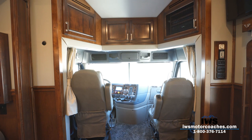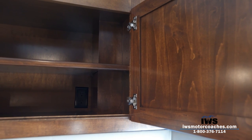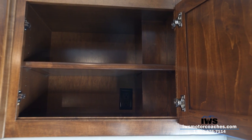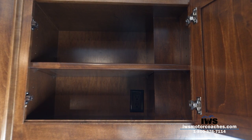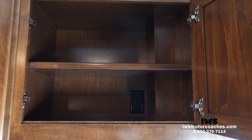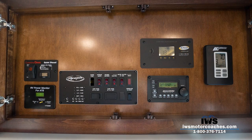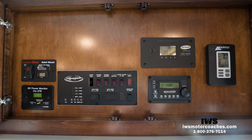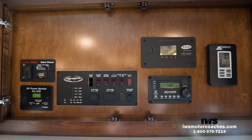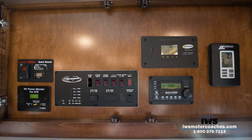This is a motorhome you really need to see in person — from the tile floors to the hardwood cabinets, it's a breathtakingly gorgeous coach. Moving up to the front of the coach, looking into the upper cabinet above the driver's compartment, we put in another 110 outlet for a satellite phone or other devices. It's a great compartment for important papers, a laptop, or maps. In the overhead compartment, this is really the brains of the coach: there's a generator start button, an RV power monitor, and a surge guard that monitors incoming power to make sure the coach doesn't get more voltage than required.